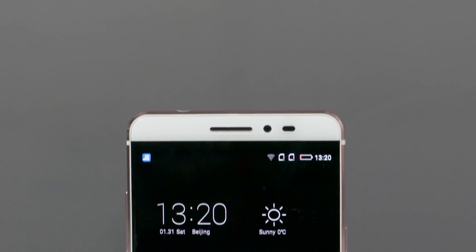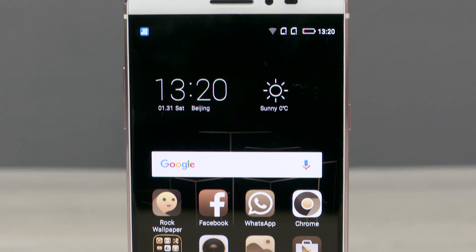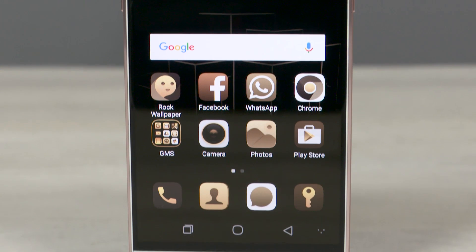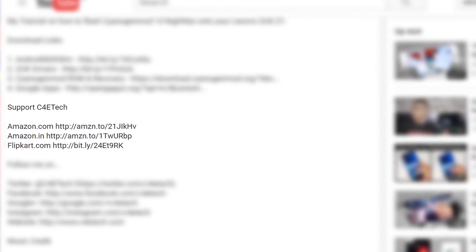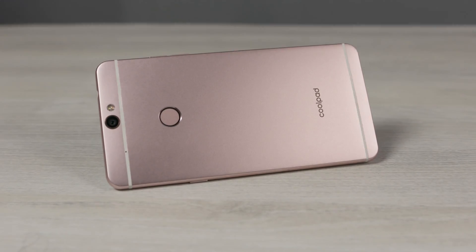So that's pretty much it for this video. What do you think about the Coolpad Max? Let me know your thoughts in the comments below, and do give this video a thumbs up and stay subscribed for more videos like this. If you want to support the channel, consider changing your Flipkart and Amazon bookmarks to ones with our affiliate IDs. Thanks a lot for watching. Until next time, this is Sundar from C4ETech — have a great day.